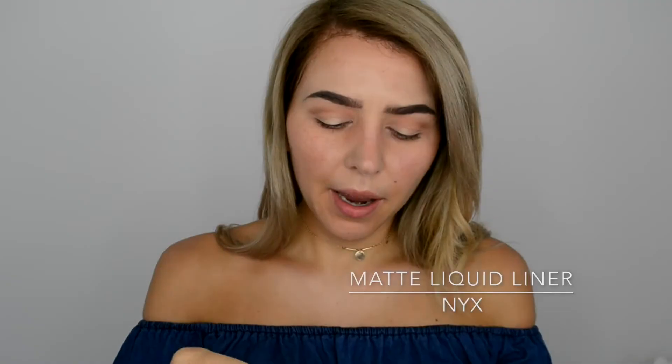Next I'm taking this NYX matte liquid liner in black and drawing a small tiny wing — the smallest possible — because we're going for a daytime look. Draw it very close to the lash line first. If you're struggling to draw a wing, keep your hands steady on a table. I actually did a video on how to do wing liner — I'll link it if you want to check it out.